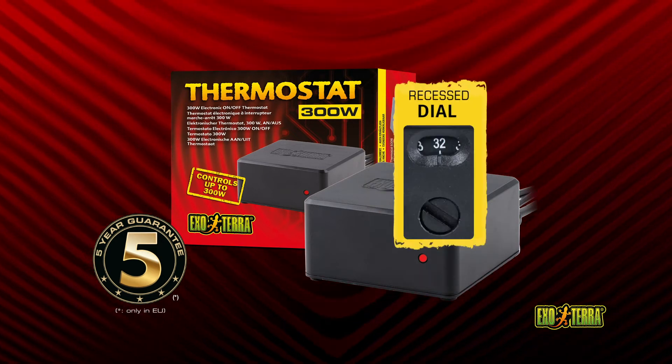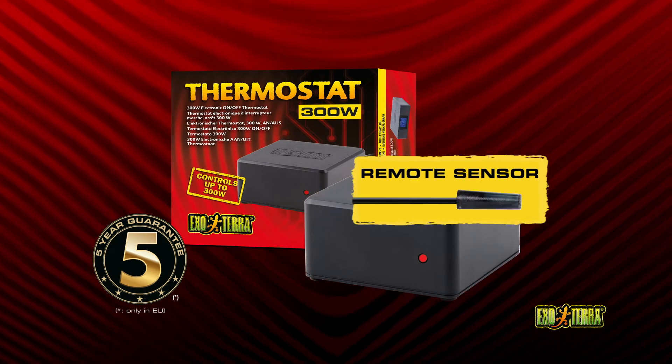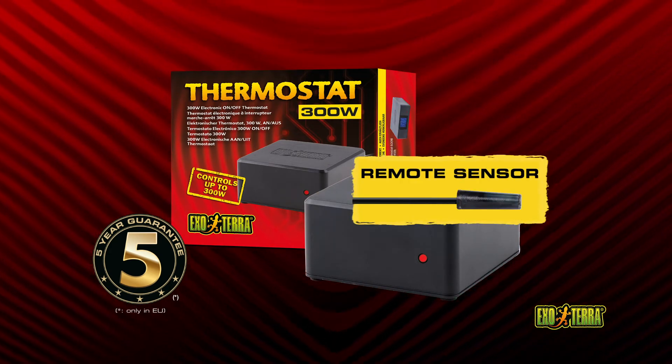A recessed dial on the back of the unit prevents accidental changes. The remote sensor is fully waterproof and suitable for extreme humid terrariums.